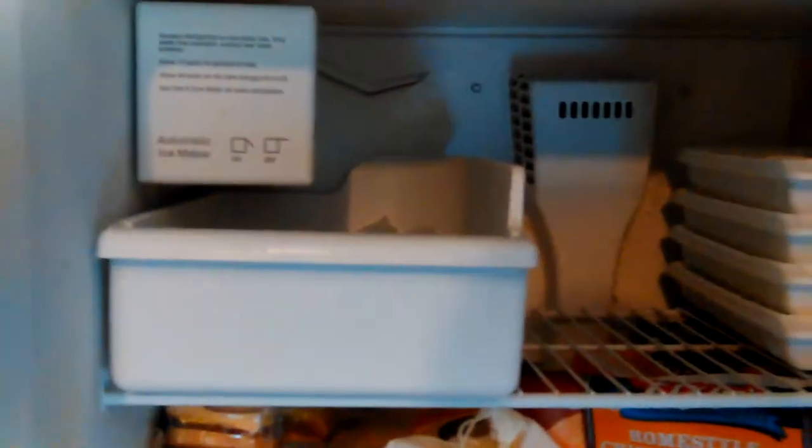The camera quit and the whole phone rebooted, so we're starting a new video now. We're going to replace the water inlet valve on my Whirlpool freezer.